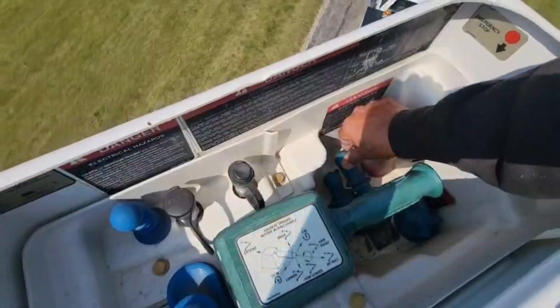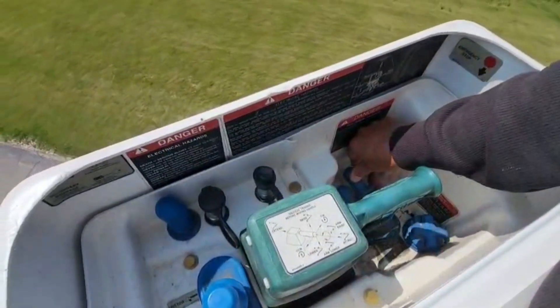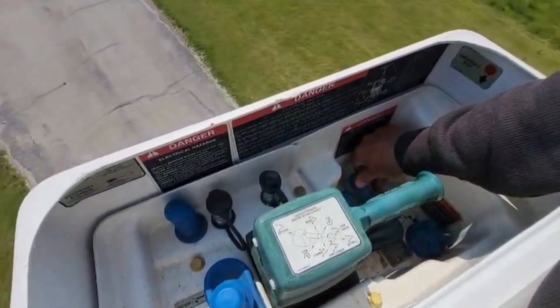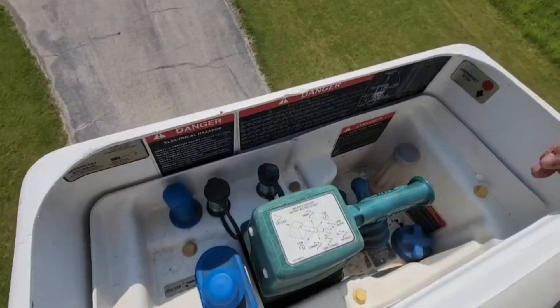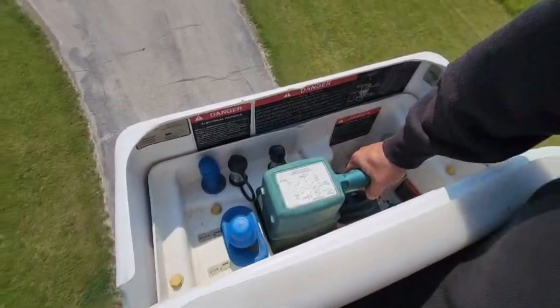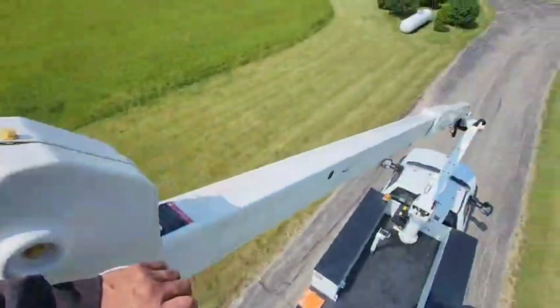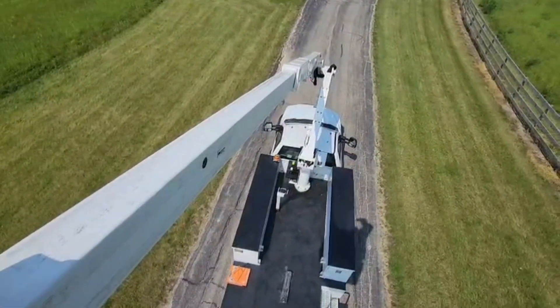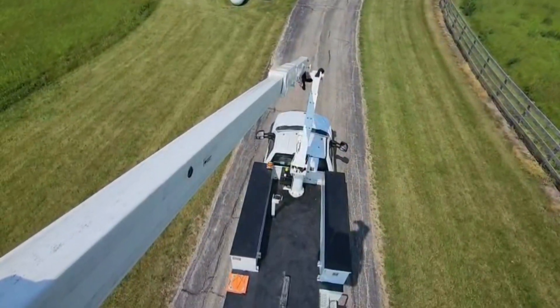The hydraulic controls — you can feather them as much as you want for whatever speed you're looking for. As you're getting closer to whatever you're coming up to, just feather the throttle down a little bit. I'll raise that arm a little bit more and then we'll go around.